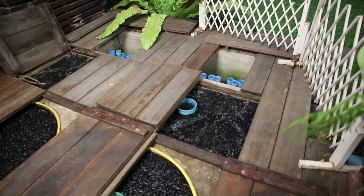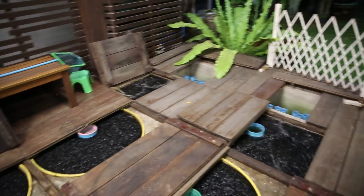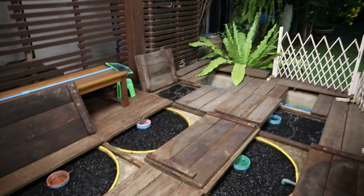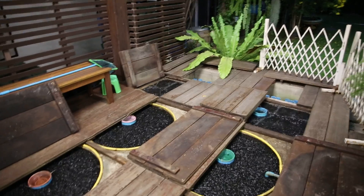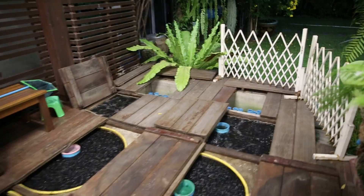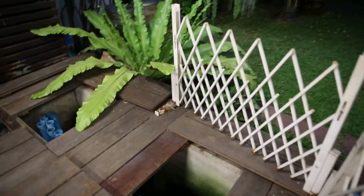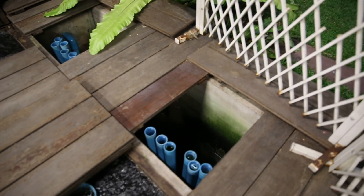This step takes about 45 minutes, and after that we turn off the air pumps and leave the whole system off for about an hour. Then we drain the stand pipes so the debris that has settled at the bottom will be flushed out.